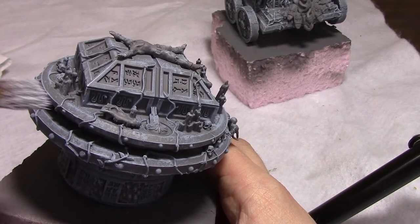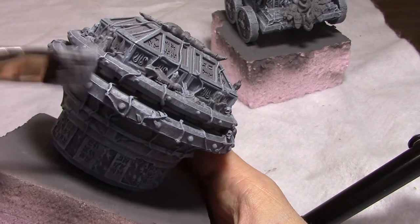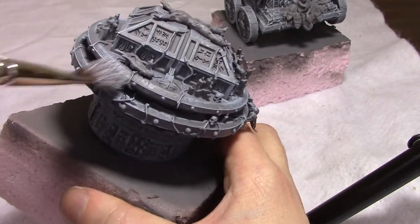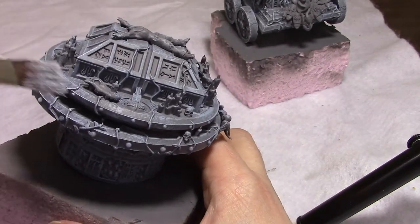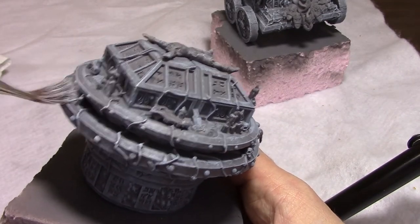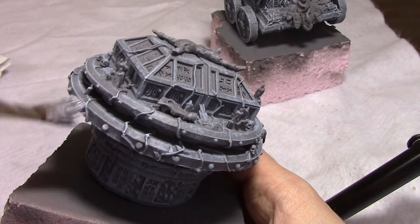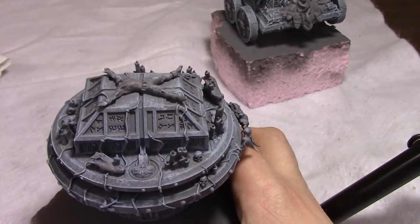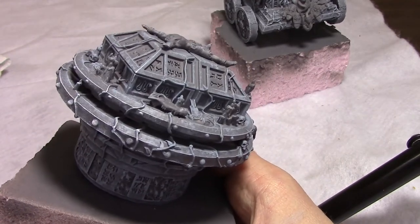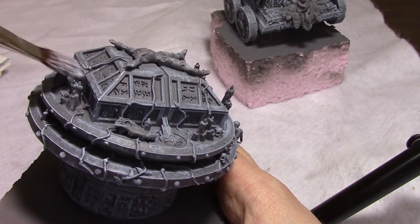We do the same second layer to the top element, focusing mainly on these hard edges from the top and the hard edges around the sacrificial altar. I don't focus too much on the area below the disc because that'll be a little shadowed anyway. Just wherever the light would hit hardest, I try to clip. The little knobs on the end look good with just a little bit of speckled grayish white, and we go around just like the other element and try to hit all the straight edges.